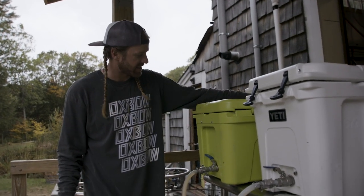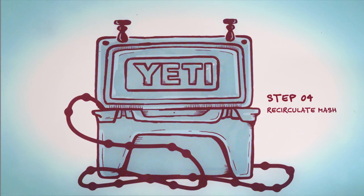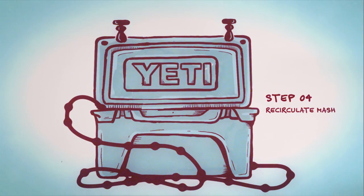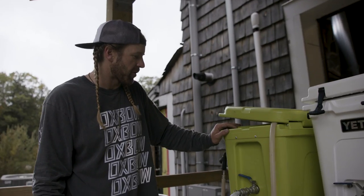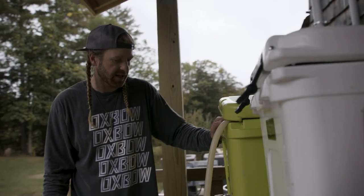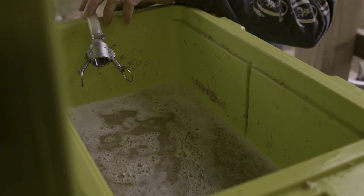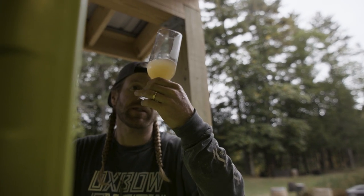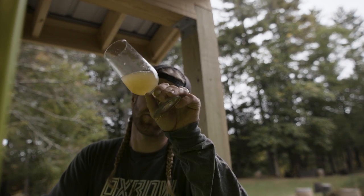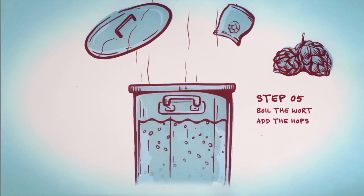Our mash is resting right now, clocking in right around 150, which is great. It's gonna be sitting in here for about an hour, and then we're gonna start that recirculation process — or as the Germans call it, Vorlauf. So the mash has been resting for about an hour and it is time for some recirculation to get it clarified. We're gonna pull the wort from underneath the grains and put it right back on top, recirculating it for about 10 minutes. That's looking pretty good to me — not seeing any chunks, which is really the most important thing. It's never gonna be crystal clear at this point. Boiling wort, here we come.